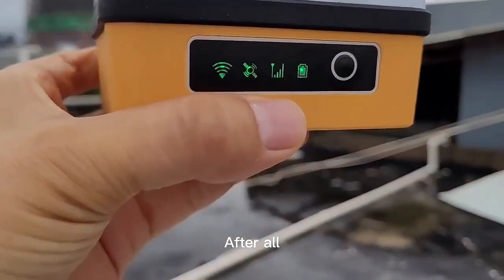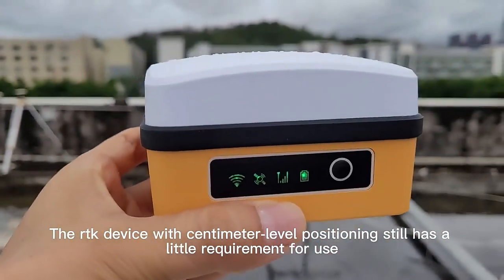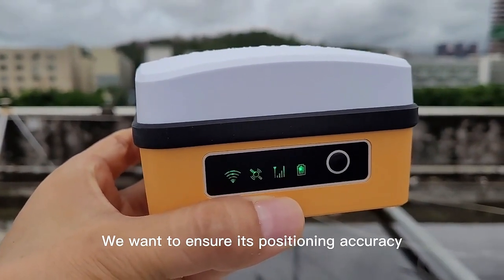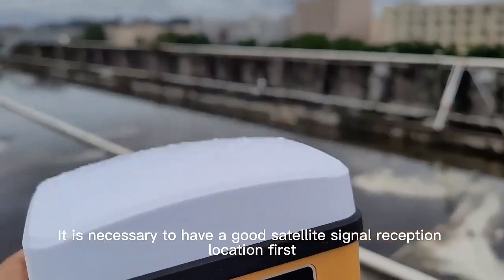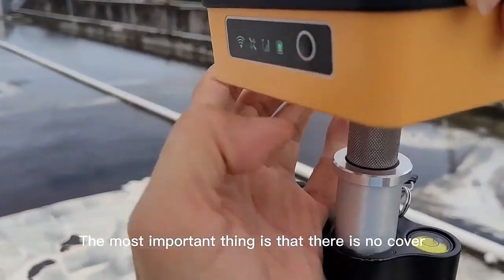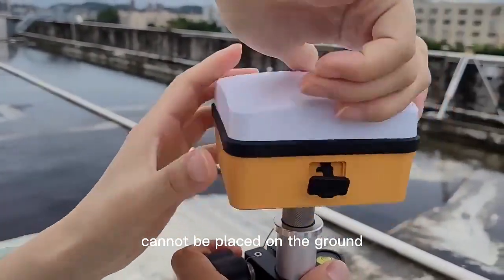After all, we are using an RTK device with centimeter-level positioning, which still has requirements for use. We have to ensure its positioning accuracy — it is necessary to have a good satellite signal reception location. The most important thing is that there is no cover above. So when we use it normally, it cannot be placed on the ground.